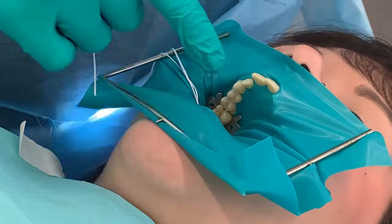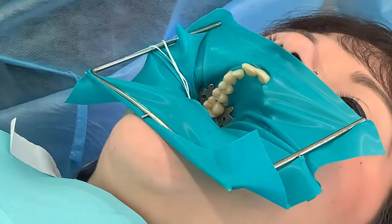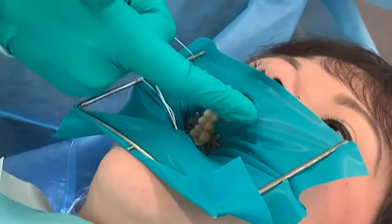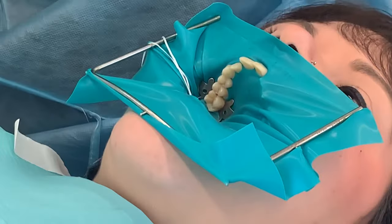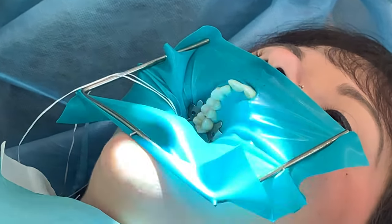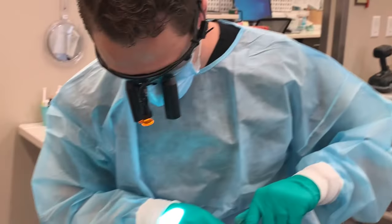I did a couple of extra teeth since I want you to be able to see it easier — normally you don't have to go quite this far. Also, if I don't need a widget or a piece to put in between the last tooth, I don't put it. If it's not popping out, I just leave it like that. I think the importance is being able to do it efficiently and with good quality.